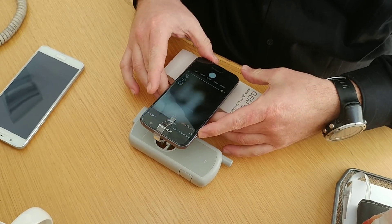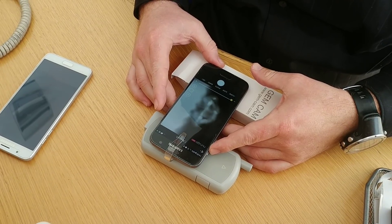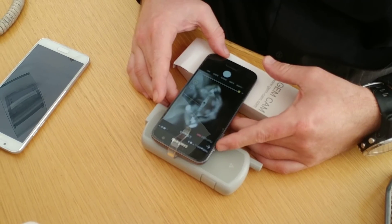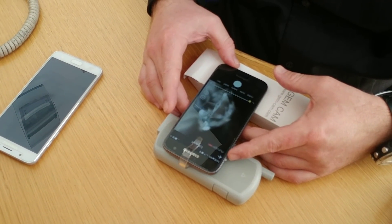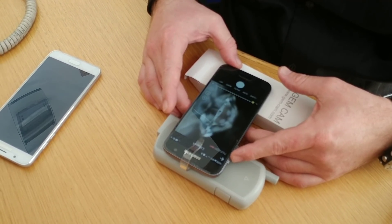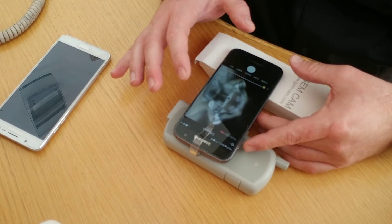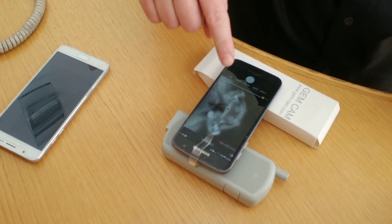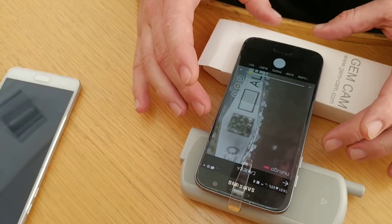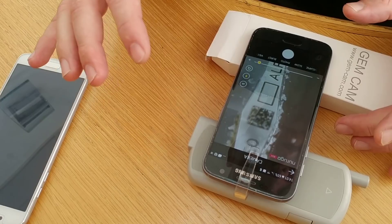We will read the barcode from it, so we're just putting the phone over it. We're now able to see — I'll magnify with the zoom so we are capable of seeing the barcode and the biometric.